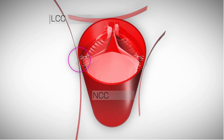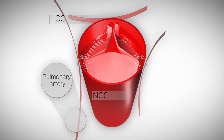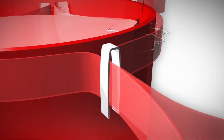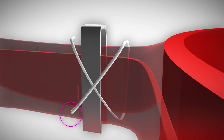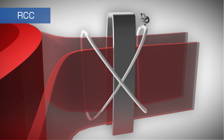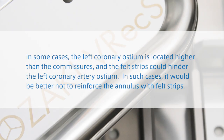This long strip is used along the pulmonary side of the aortic root. The reinforcement of the annulus must be performed after unclamping the aorta to allow normal filling of the aortic root. It is done in this order: LCC, NCC, then RCC. The strips are tailored in suitable lengths. After reaching the RCC, the WEC clips must be removed in order to avoid injuring the right coronary artery. In some cases, the left coronary ostium is located higher than the commissures and the felt strips could hinder the left coronary artery ostium. In such cases, it would be better to not reinforce the annulus with felt strips.